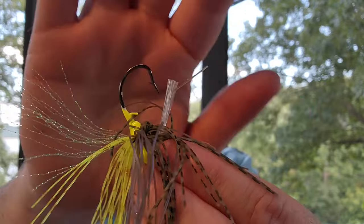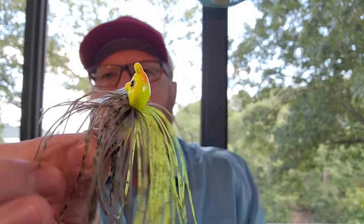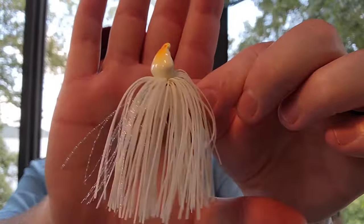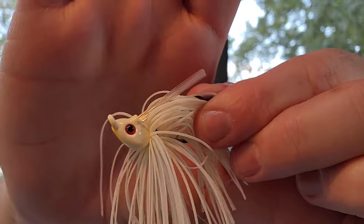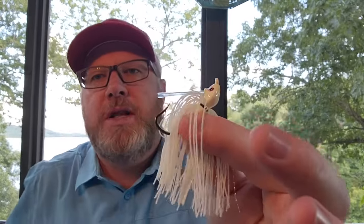All of these Grunt jigs have a wire keeper for your trailer and a little bit of flashabou mixed into their silicone skirting. This was kind of my favorite new jig last year or the year before when they came out — I just fell in love with these things. Colors include plum, green pumpkin, and red bone — one of my favorite colors. There's your flashabou, a really nice bone color with a little touch of orange underneath the head. They also have recessed eyes on all these little Grunt jigs, just a very cool looking little jig.